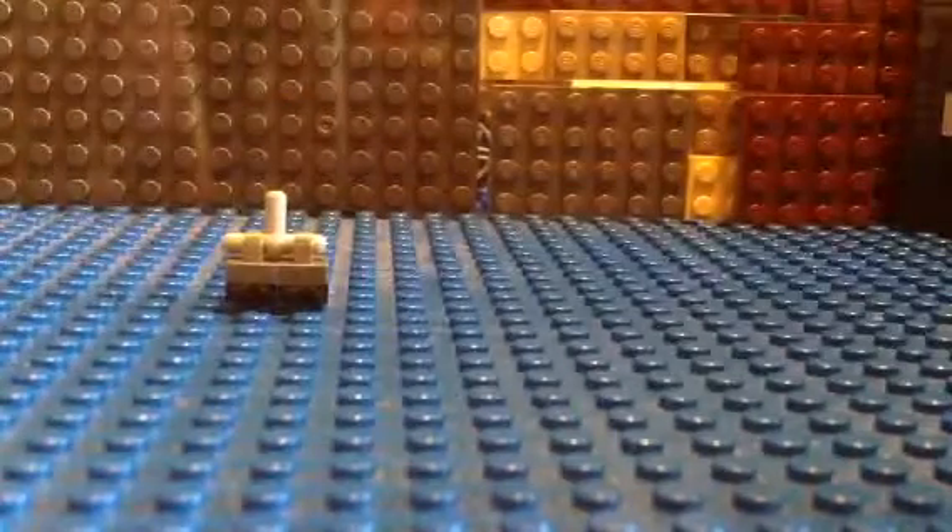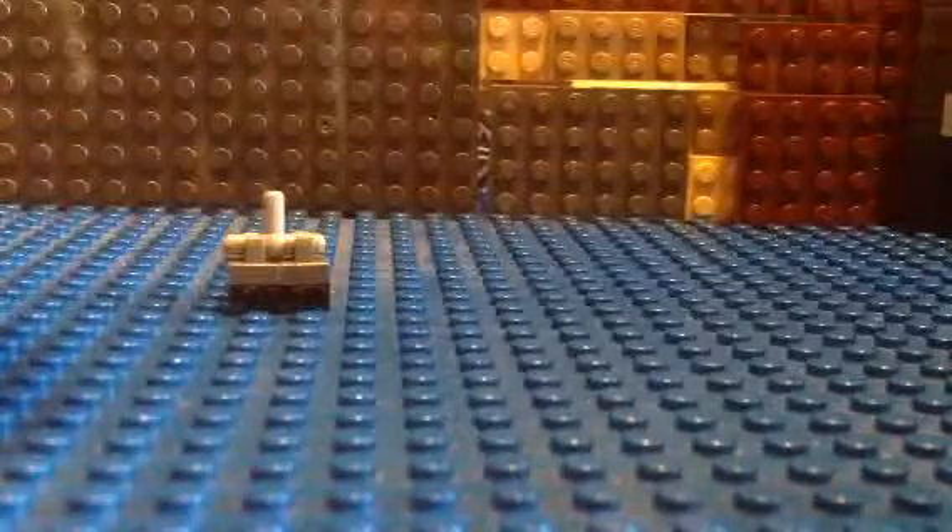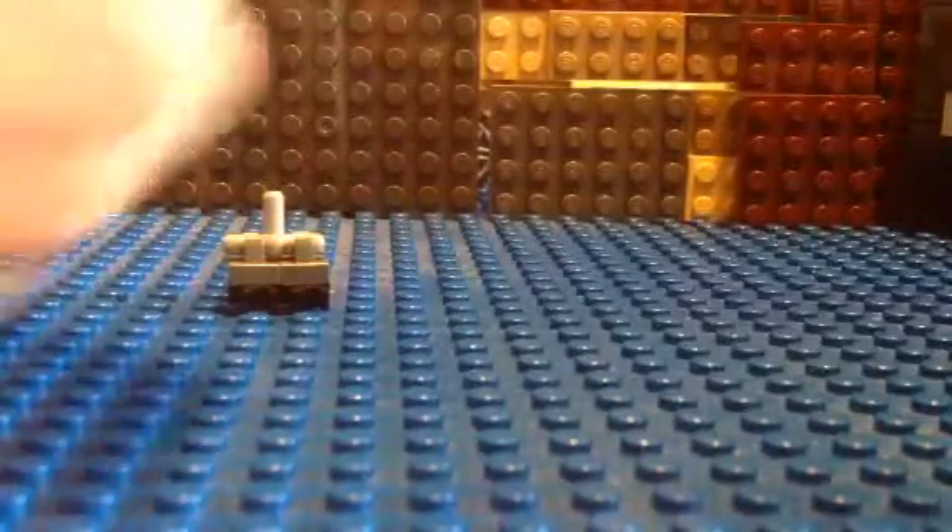With a headlight brick and this little tile on top of the headlight brick. And then you put that headlight brick on.